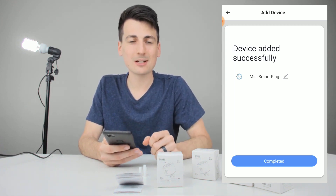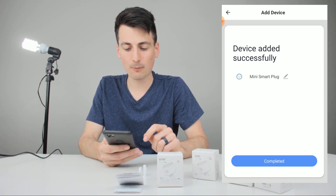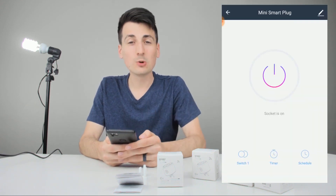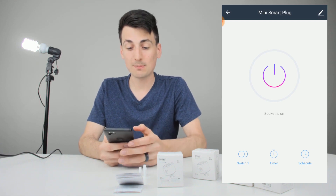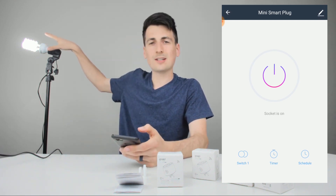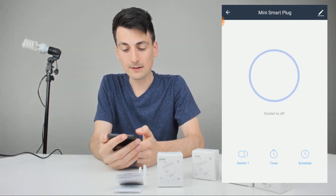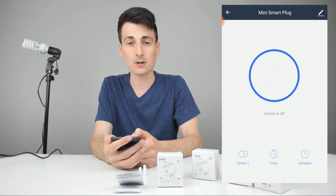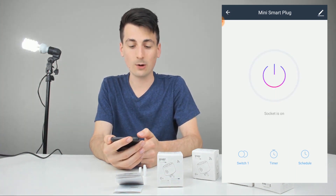Now it takes you to a screen where you can choose to name it something else. I'm going to leave it as 'mini smart plug' for now. Hit complete. Now we're in the app to control everything about it. You've got this main power button lit up right here — it's on. You can see the light is on. I'll go ahead and tap that — now it's off. You can see that solid blue circle and it says 'socket is off.' Let's turn it back on again.